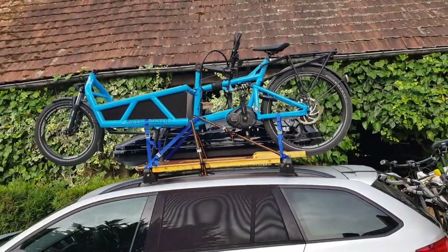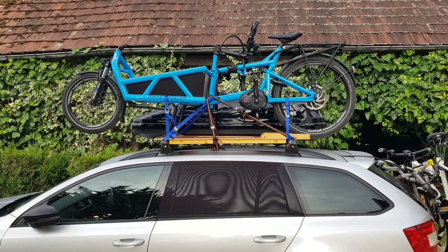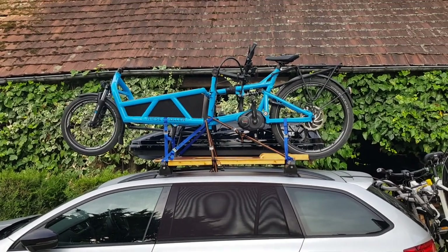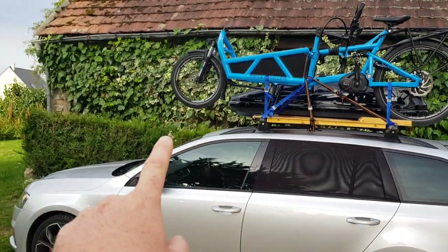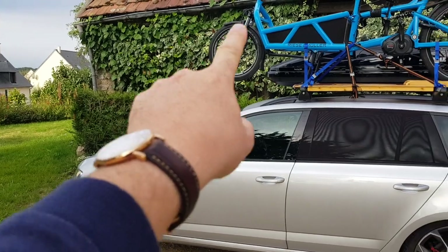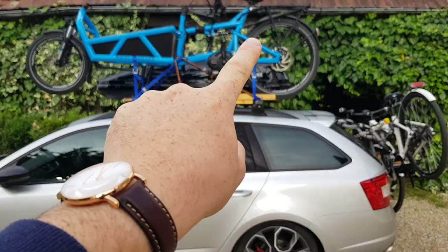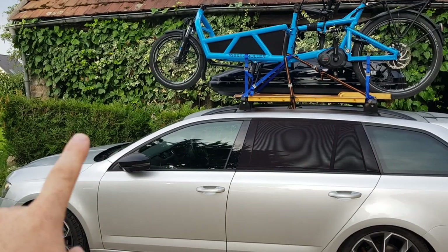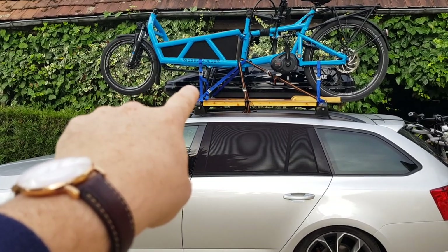How do you lift it up? Stripped down and without the battery, it's around 25 kilograms, so it's a two-person job. My wife stands at the front holding that end, I come around the back and lift the back wheel up and rest it on top, then I help her move forward and lift the front end and slide it on to where it's supposed to go. It's actually quite easy to lift, particularly stripped down.